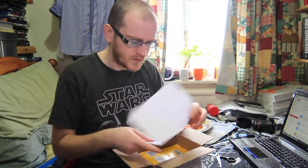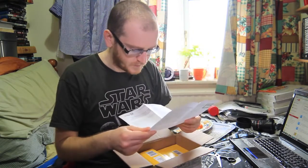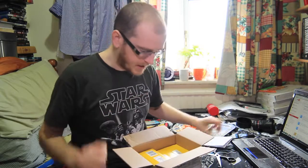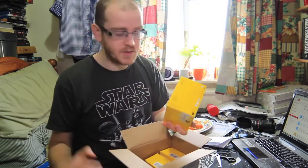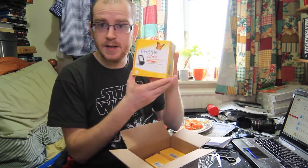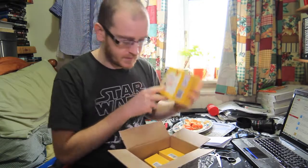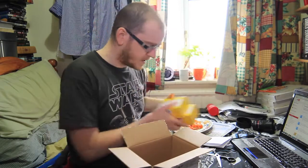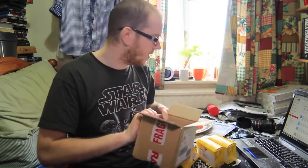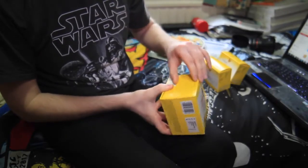So just opening it up now. Inside I have an invoice/delivery note, and three boxes. I've got my Freestyle Libre glucose monitor right here, my first Freestyle sensor, and my second sensor as well. That's everything — there's nothing else inside the box.